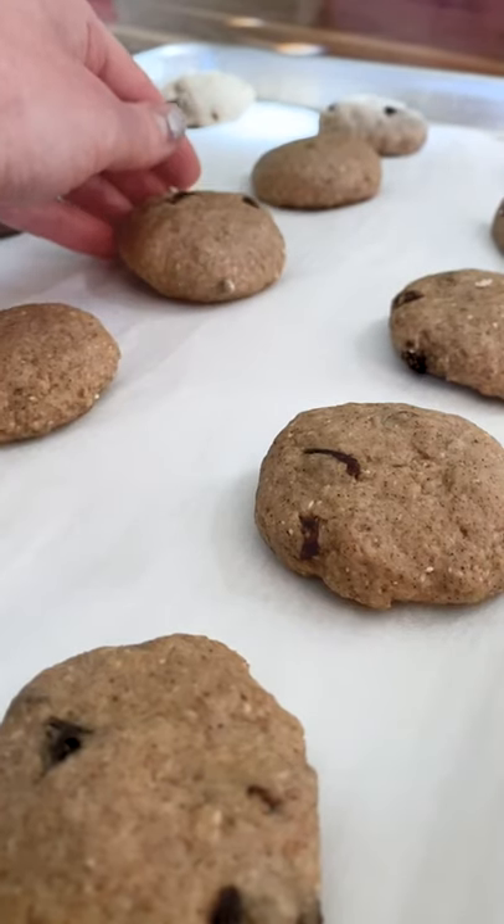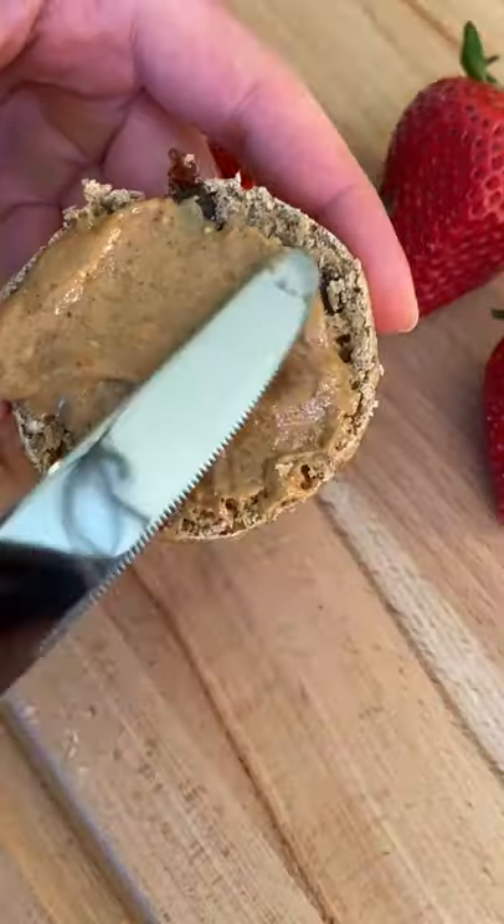Roll it into circles and bake for 12 minutes. They're super soft, a little sweet, and oh so delicious.